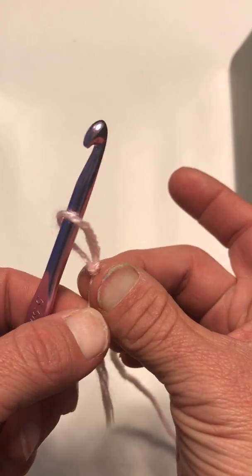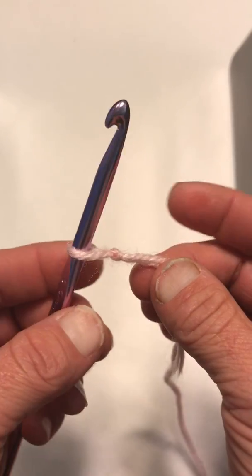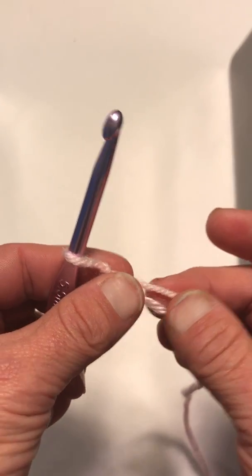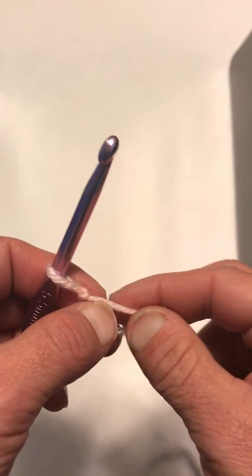Insert your hook into your slipknot and pull it kind of tight — not too tight. You want good tension, and then what you're going to do is chain three to start.